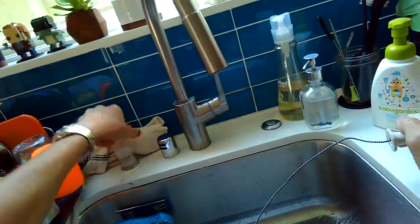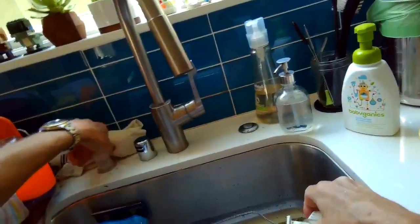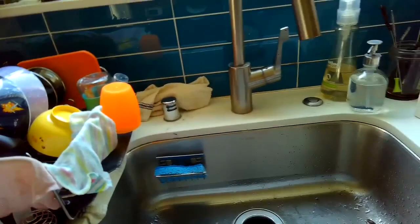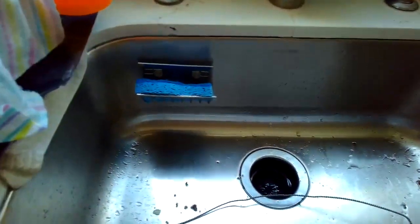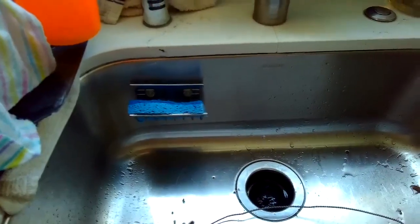The air gap helps to mix air with the water coming out of the dishwasher, which helps it to flow better. Now I think we have all that junk cleared out, so we're going to test it again. Yeah — now we can hear it, it's not leaking. That did the trick!